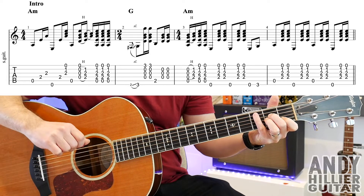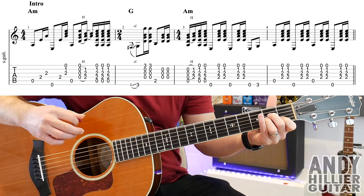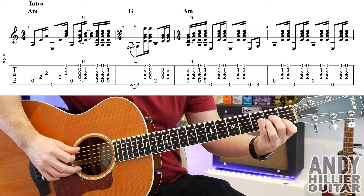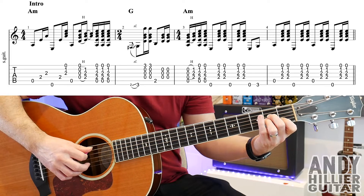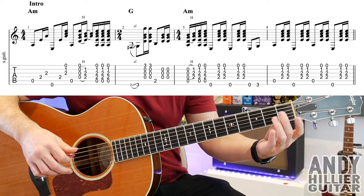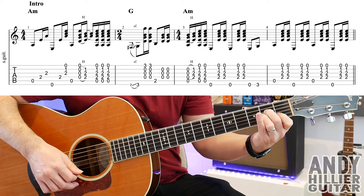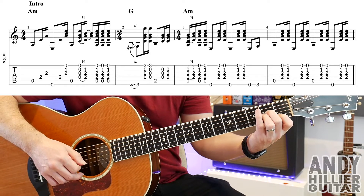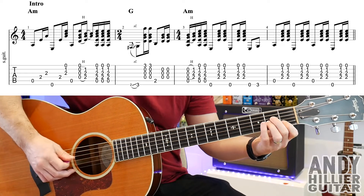And then we're going to play the E string nearest to your face, and then play the D string again. Then we'll do an upstroke on the E, B, and the G strings — doesn't matter if you hit the D string as well. Then you're going to play the A string again, then take your fingers off with a downstroke, hit from the D string downwards, and then hammer your fingers on to the A minor chord. You get the exact same shape you had for the A minor chord, just slap them down with a hammer on, and then you'll go up, down, up to finish the bar off.